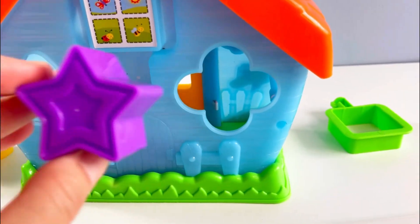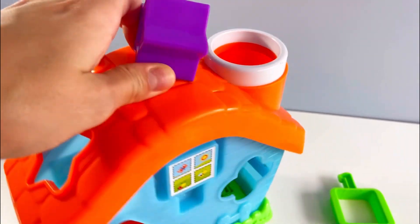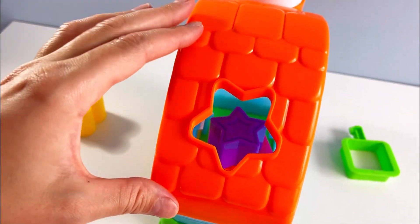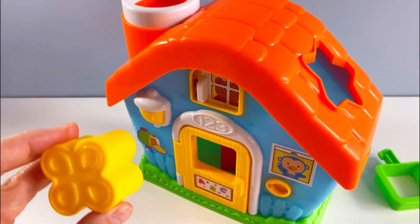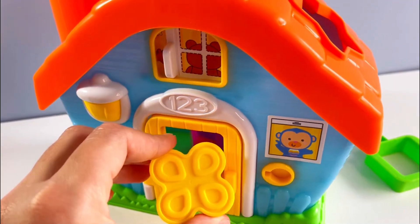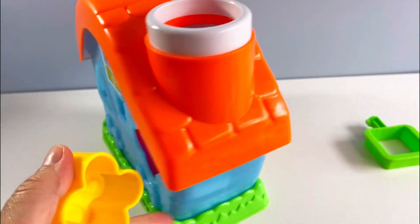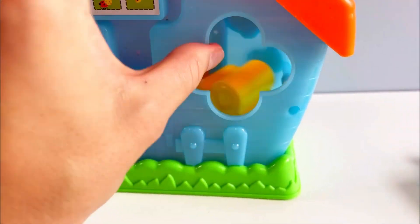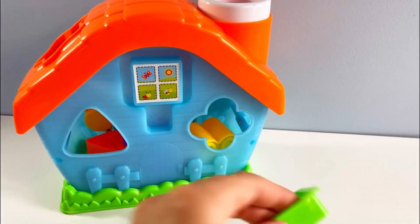Another shape — this is a star. And what color is it? That's right, it's purple. Let's see where it goes. We can put it through here. Yay! Now let's see what this shape is. That's right, this is a flower. And what color is it? It's yellow. No, it doesn't go through there — it goes through here. Yay! We did it! We put all the shapes inside the house.